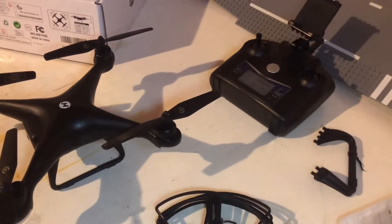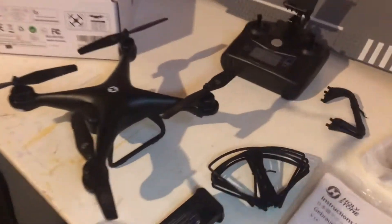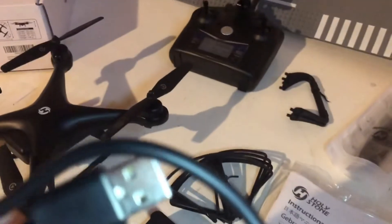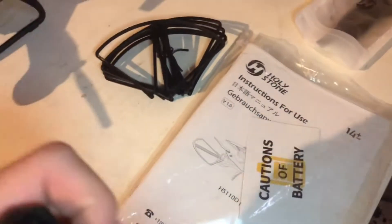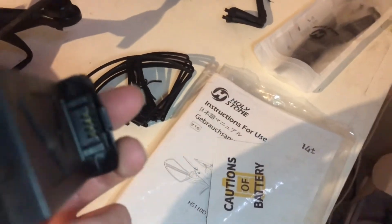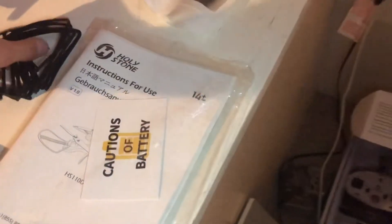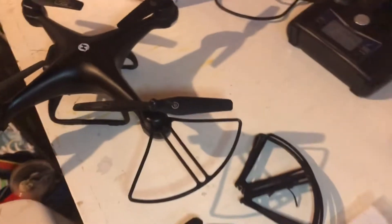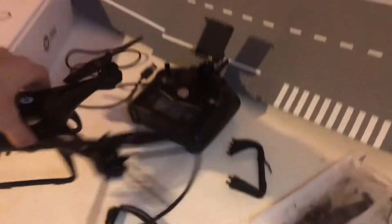I'll show you the charger right now. This end plugs into the drone and then the other end is USB — it plugs into any standard USB on your computer or anything. We have the extra battery with these two clips and the contacts which the power is transferred through. We have these propeller guards, and they go on if you turn them the right way. There are three little snaps and three holes on the edge of the motor — they just snap in like that. You put all four on and they protect the propellers.